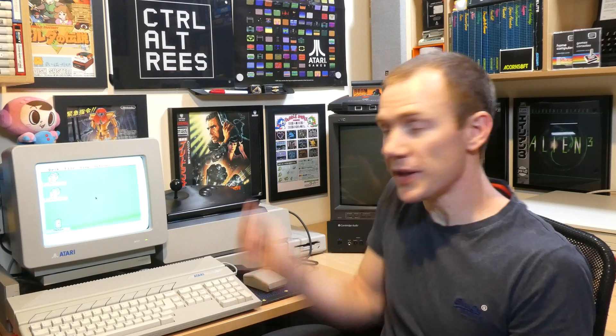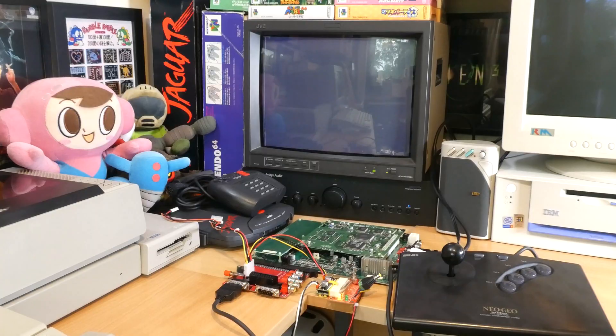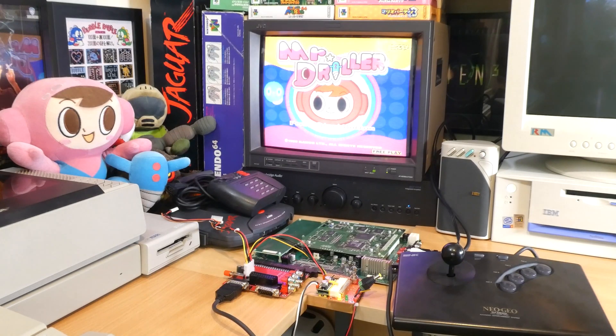Hey everyone, Rhys here, and you may well remember this. This is my Neo Geo AES joystick, and I bought it to use with my arcade boards with my Supergun, and in this new series I'm going to show you how to use it with a whole lot more.